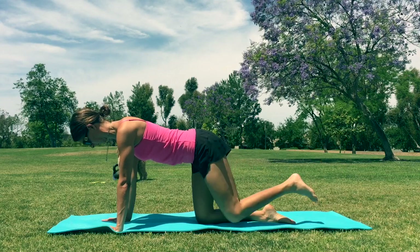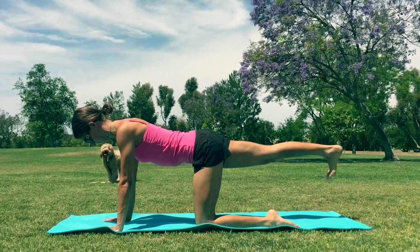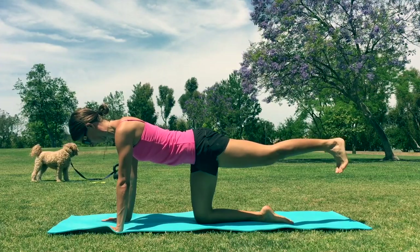Make sure your elbows are locked out straight. And the more you do this, the better you'll get. This is great for strengthening your core and your glutes — just a really incredible exercise for improving your core.